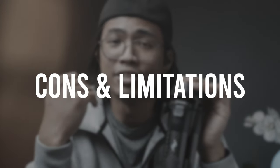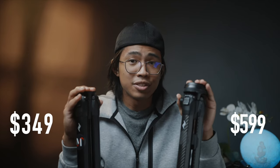So what are the cons and limitations of this tripod? Let's just address the elephant in the room — price is one of them. The aluminum version starts at $349 and the carbon fiber starts at $599. Yeah, that's seriously pricey.